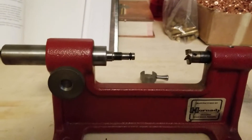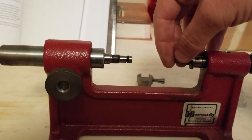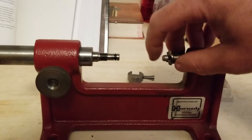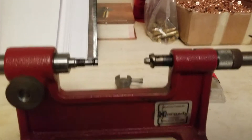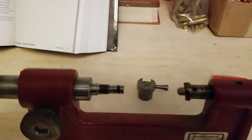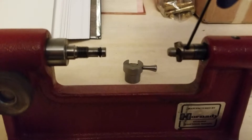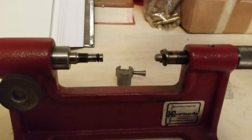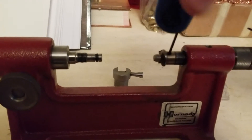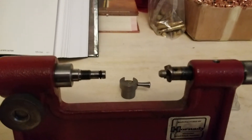What you do is take and slide the pilot into the cutter slot here, and on top you'll see there's a little hex key lock ring — all you have to do is tighten this down. It doesn't have to be super tight, just enough to hold it in there.